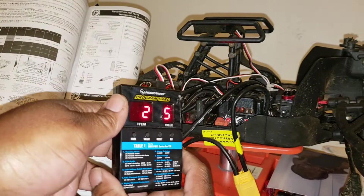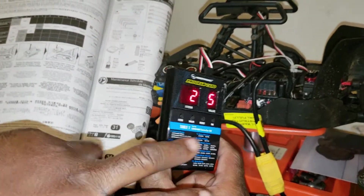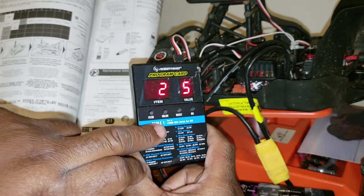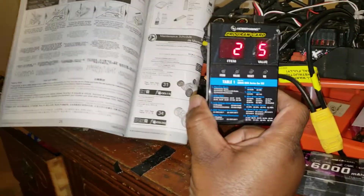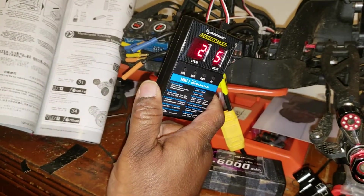I don't think this programmer works on the BLX 180, but on the BLX 185 and BLX 200 this programmer does work. For the BLX 100, I honestly don't know — I'd need a Big Rock or Senton or Granite 3S to test it.